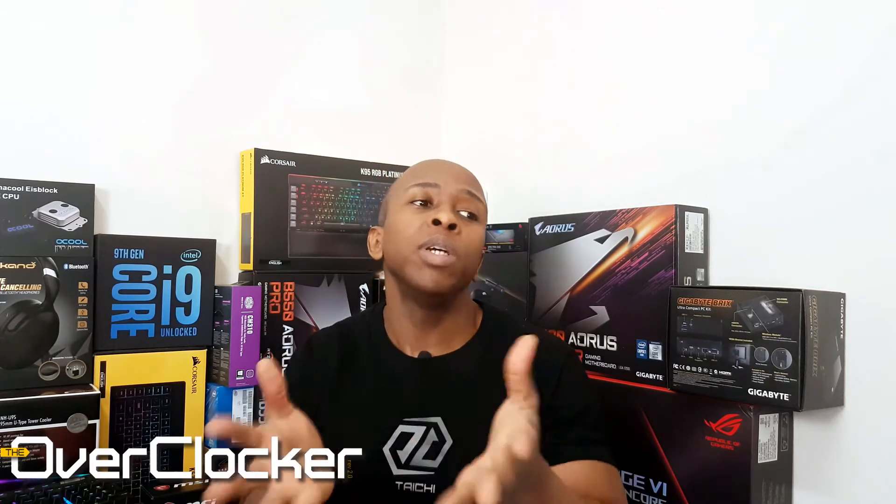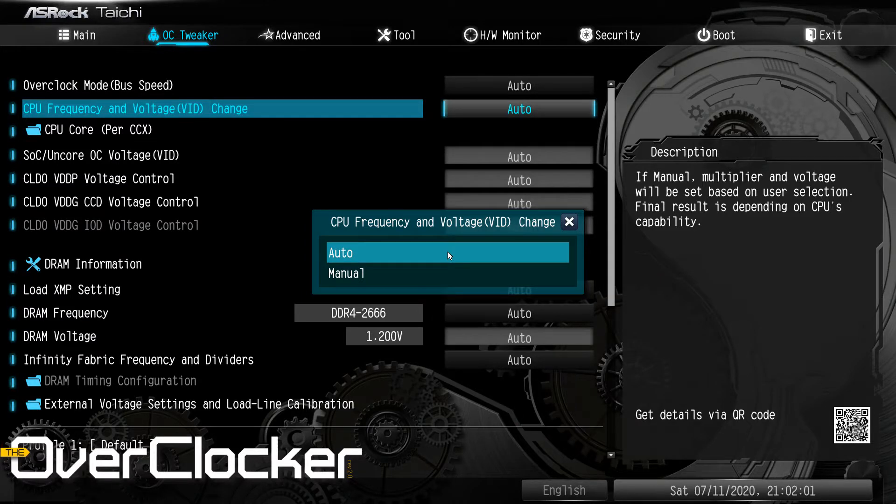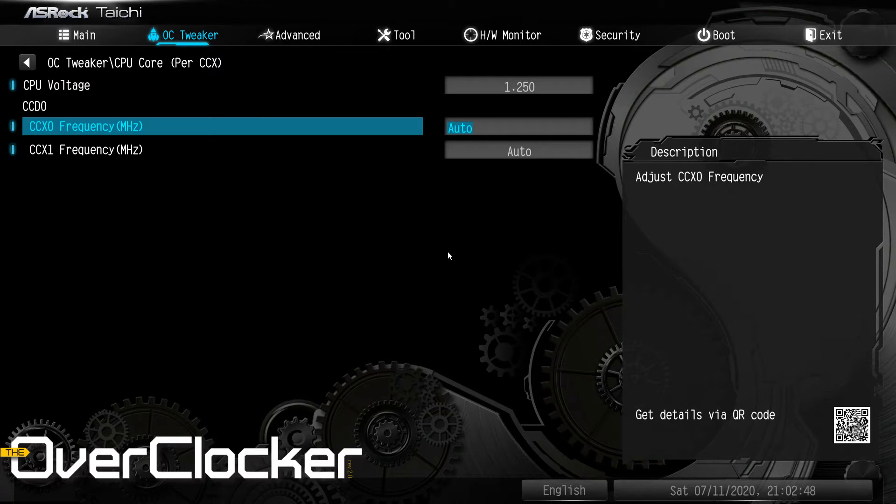When it comes to the BIOS, it's the typical ASRock BIOS you've grown accustomed to. The only thing is there are some features that seem confusing — for instance, you can set CPU frequency in two different places, or in two different ways, and that can tend to be a bit confusing.